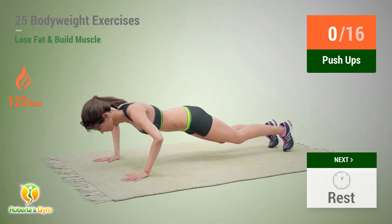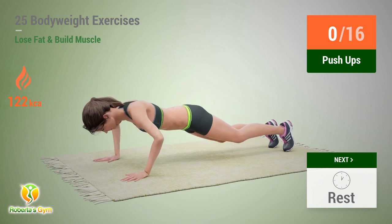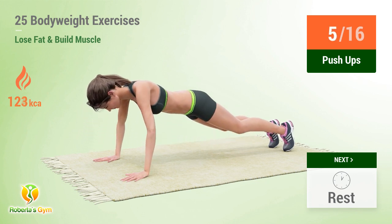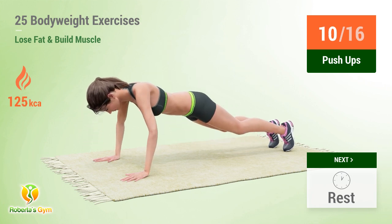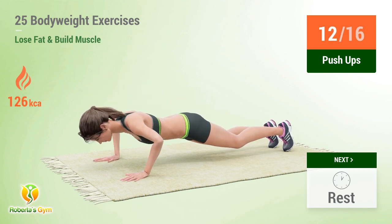Up next: push-ups. In 5, 4, 3, 2, 1, go! 1, 2, 3, 4, 5, 6, 7, 8, 9, 10, 11, 12, 13.